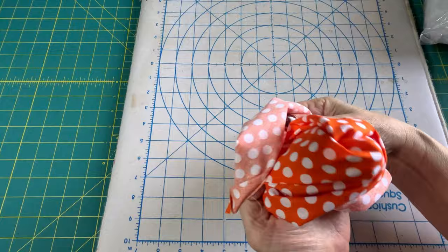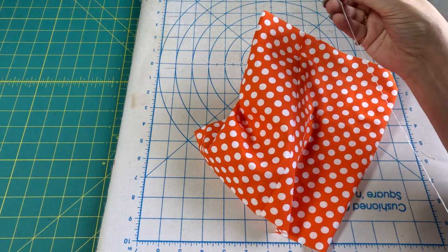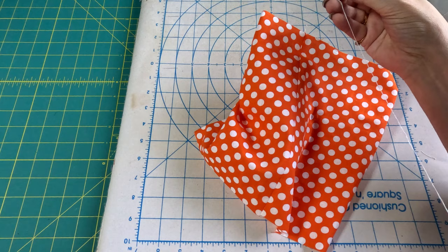Got that ironed open. Let's turn it right side out. And here's where the hand sewing comes in. You'll need a needle and thread — I doubled my thread and knotted both ends together.